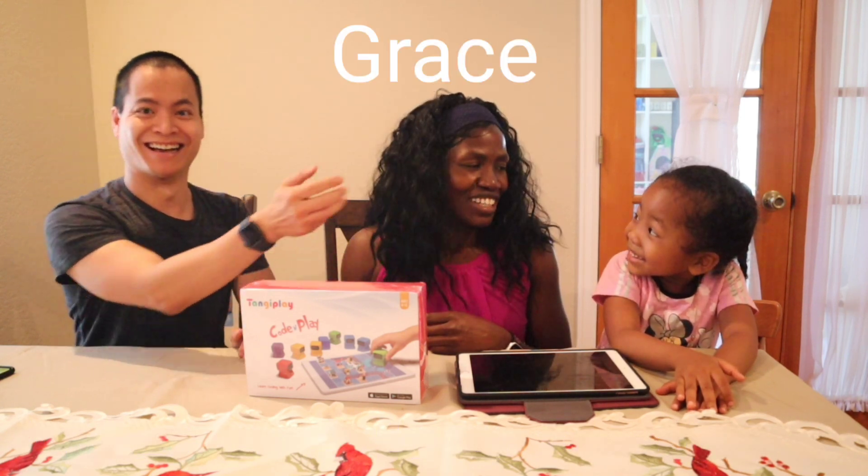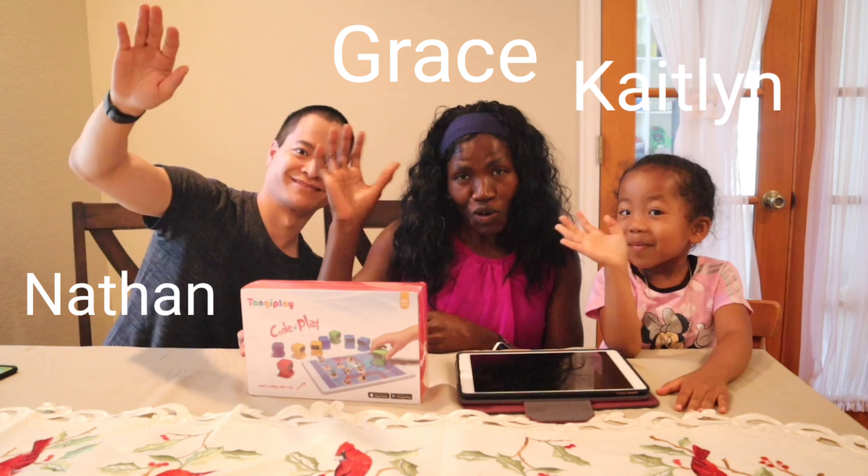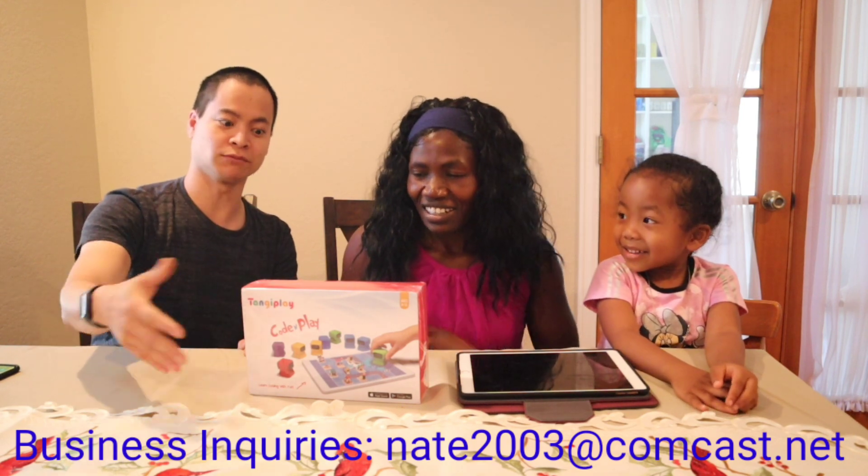This is Grace. Hey guys, wave to the camera. So we have something very special — it's another robot vacuum.